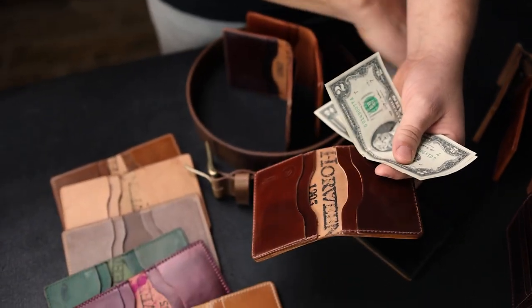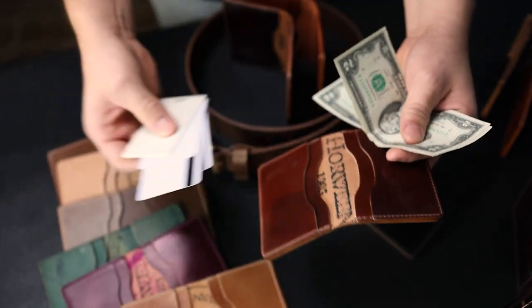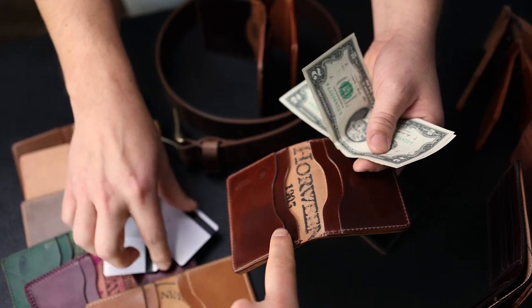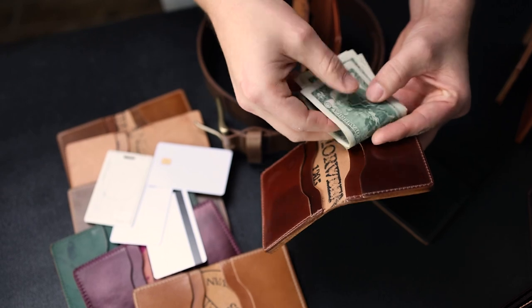What's cool about the Bugs Moran is it has four card slots, so it's very much a minimalist style designed to fit in the front pocket. The two larger card slots are designed to fit bills folded in half.